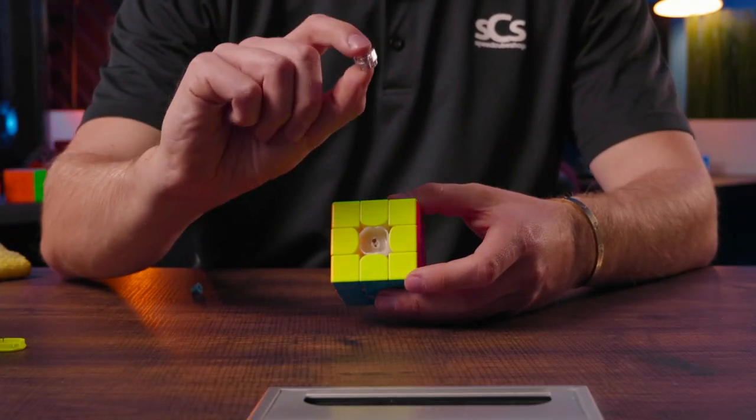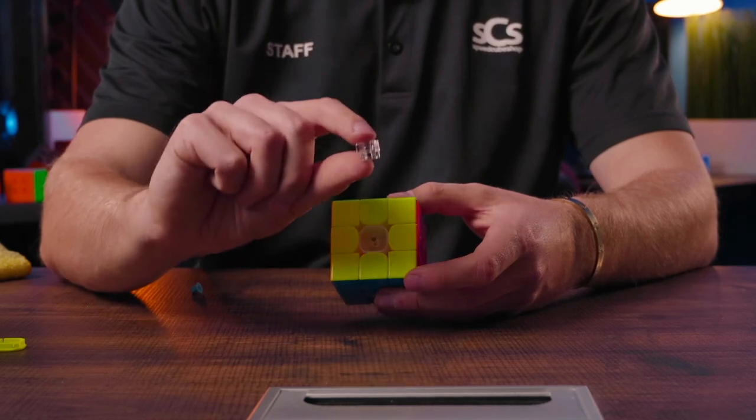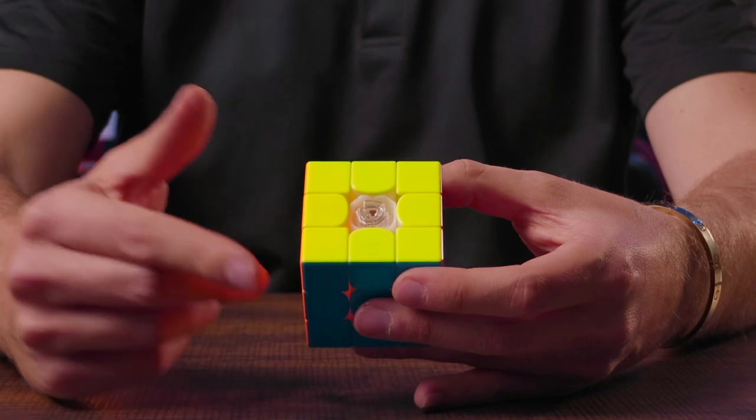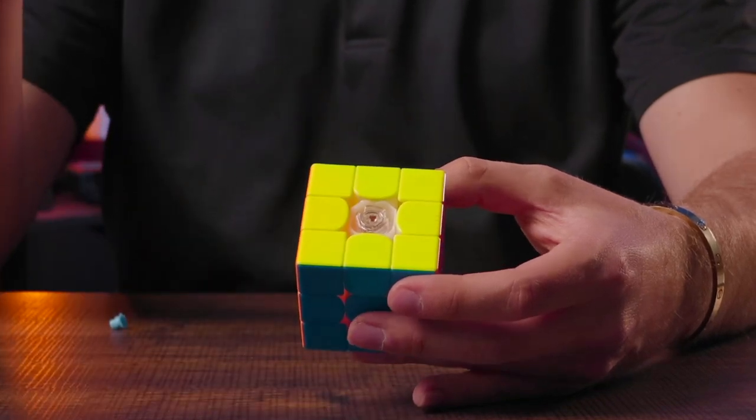The next step is to get your GES spring, which is the clear piece right here with a spring inside of it. That's going to sit right in there around the core axis and above the centerpiece.